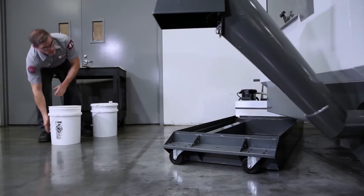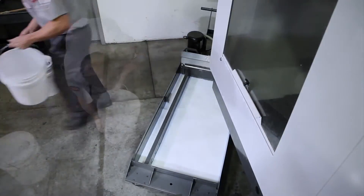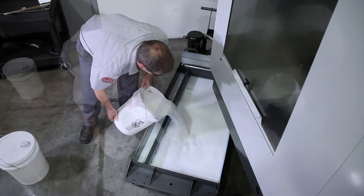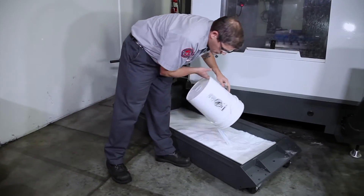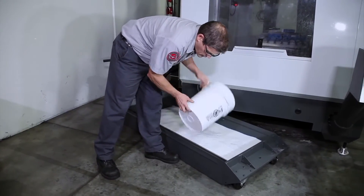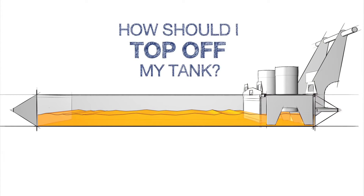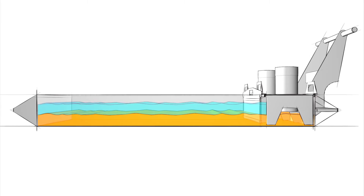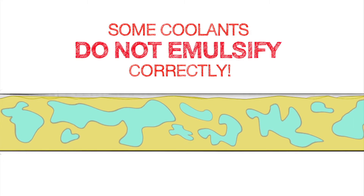With everything mixed together in the proper order, empty the mixed bucket into the tank. When we've added the 4 mixed buckets, all the concentrate we need is now in the tank. Now all that's left to do is top off the tank. But how should we top it off? At this point, you might think we'd recommend you just finish filling the tank with plain water. But when you add water to some mixed coolants, it may not emulsify correctly.